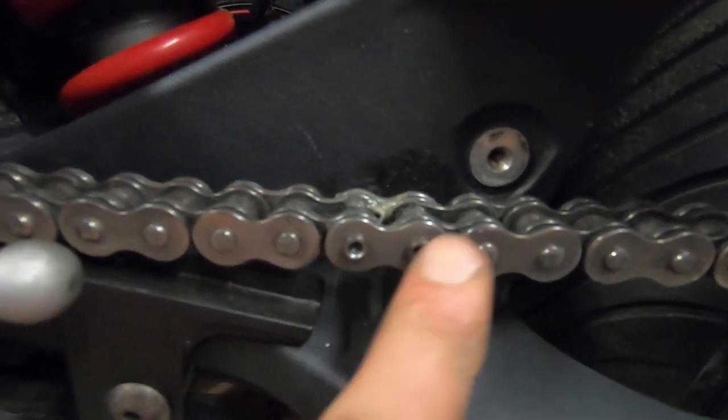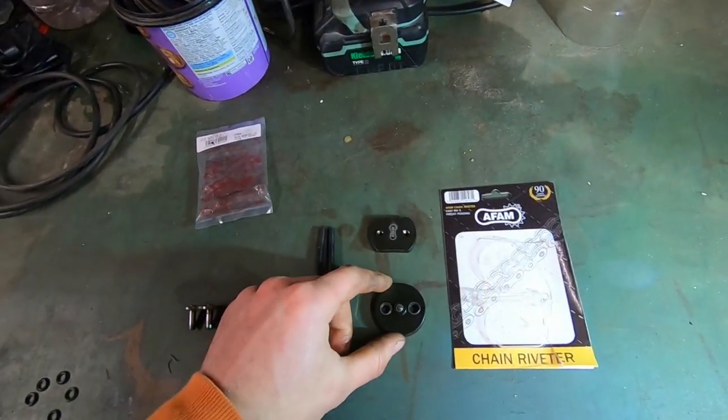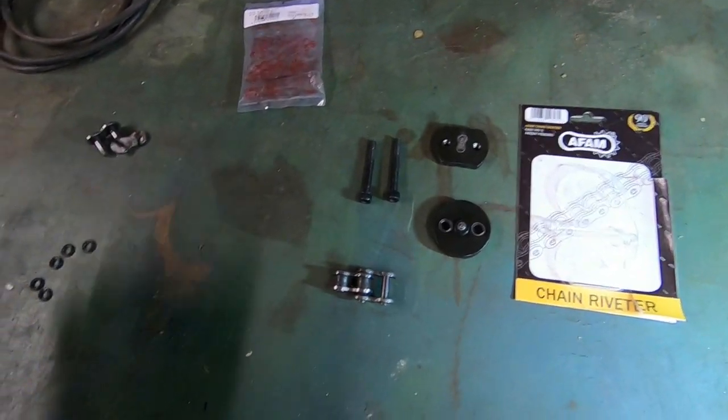In this video I'll be showing you how I re-riveted this hollow link. I used the AFAM hollow rivet tool. Basically what comes in the packet is two plates like this and two allen key bolts like that. This is the link I took out — I'm going to show you roughly how to use it.